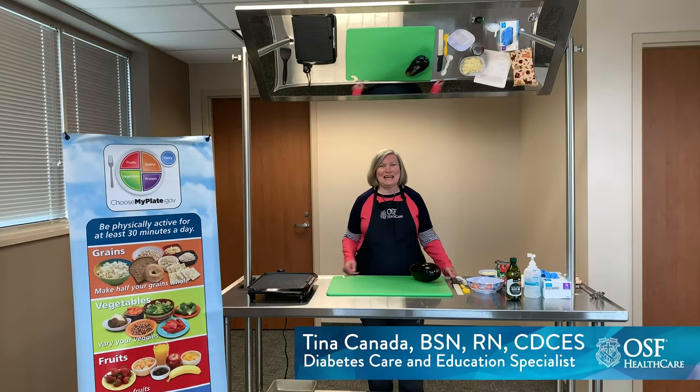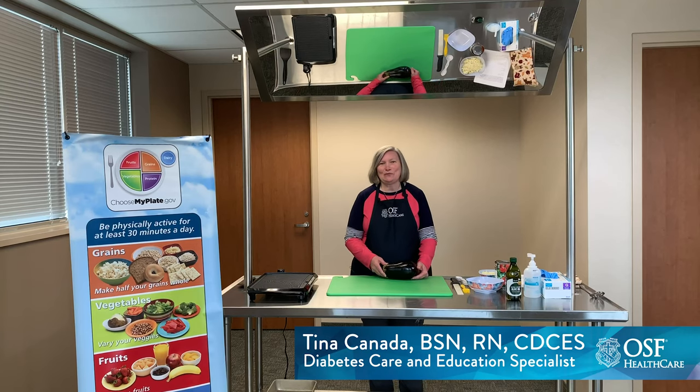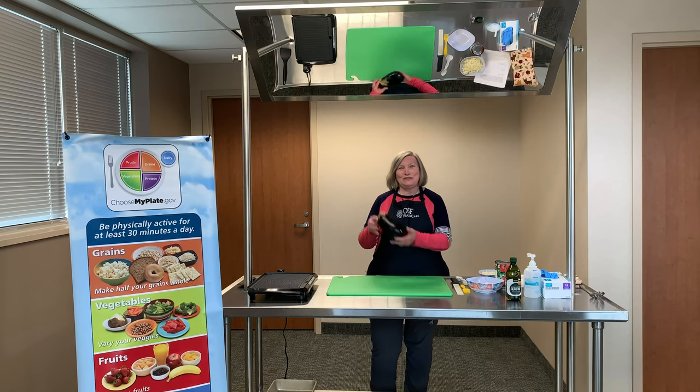Hi, I'm Tina Canada and we are doing Eat Well again today. This is a program brought to us by OSF Healthcare and Illinois Critical Access Hospital Network grant funded program. Today we're featuring eggplant.